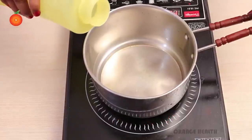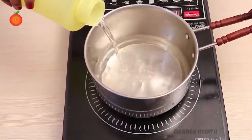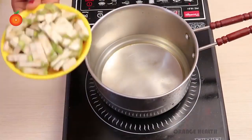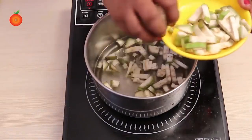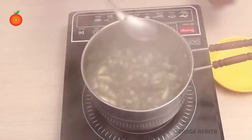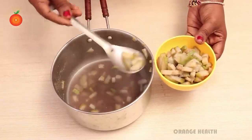Take a bowl and add the required amount of water and start boiling. Add the banana pieces into the boiling water and leave for 15 to 20 minutes. After boiling, completely separate the pieces and water.